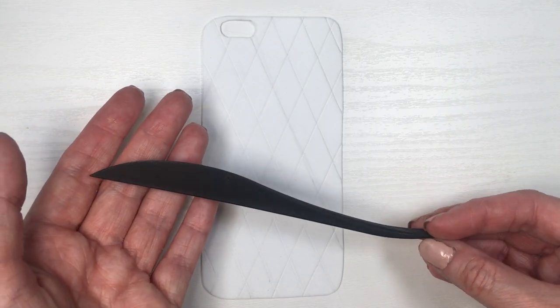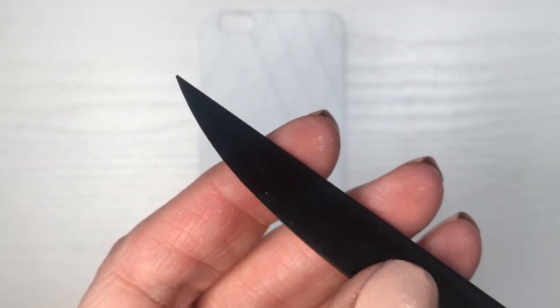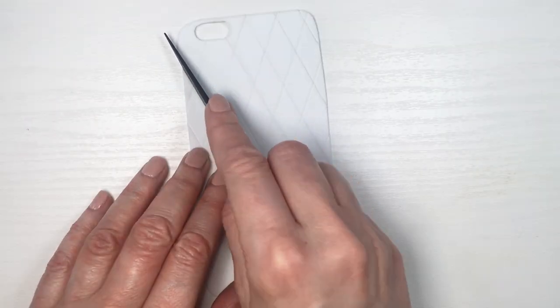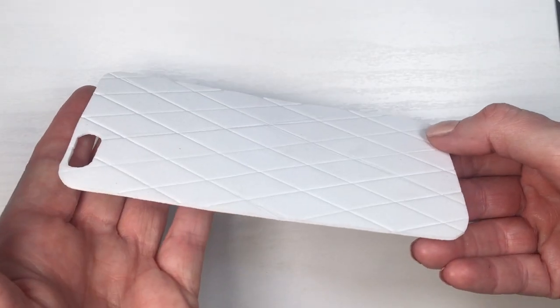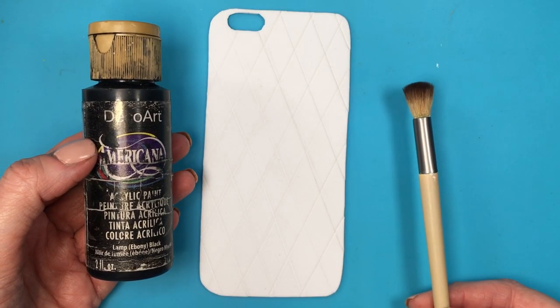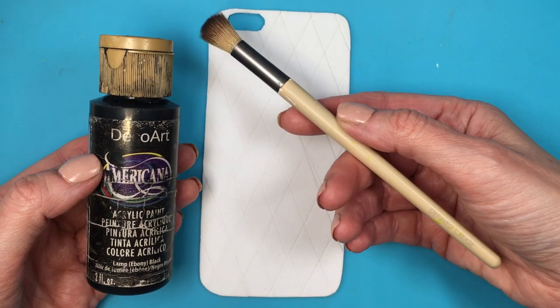My ruler just worked to get the lines where I wanted them to be, but now I'm going to be using this plastic knife — it's not sharp at all, it doesn't cut through the foamy paper, it just makes the marks — until we have this texture. I'm going to be painting this with my black acrylic paint and my brush.